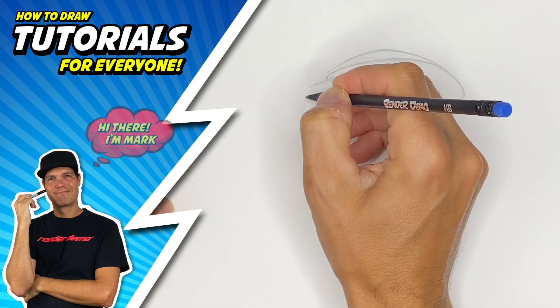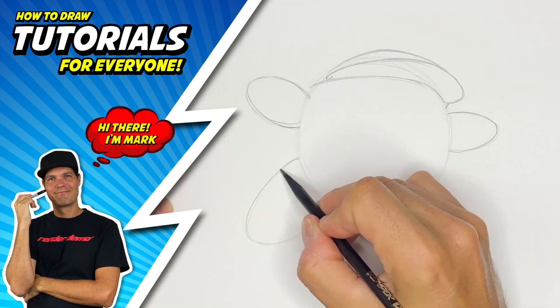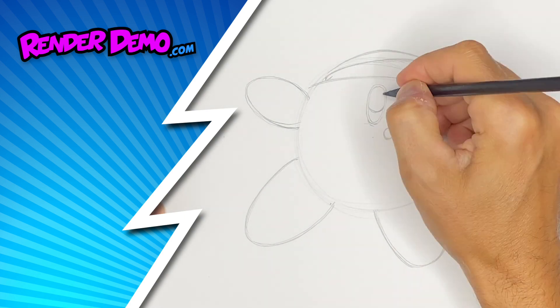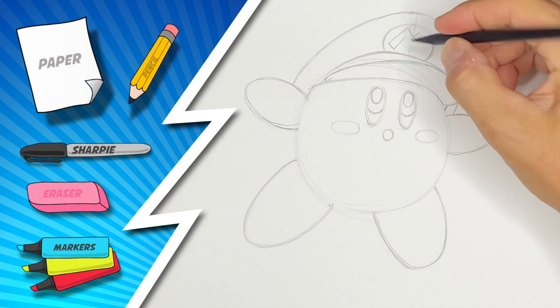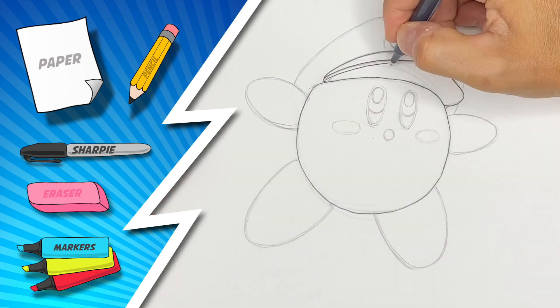Hey, I'm glad you joined me today. I'm Mark. I'm going to show you how to draw Kirby from the Super Mario Brothers. What I'm going to do is use a pencil and draw all the construction lines so that you know how to build him from scratch.